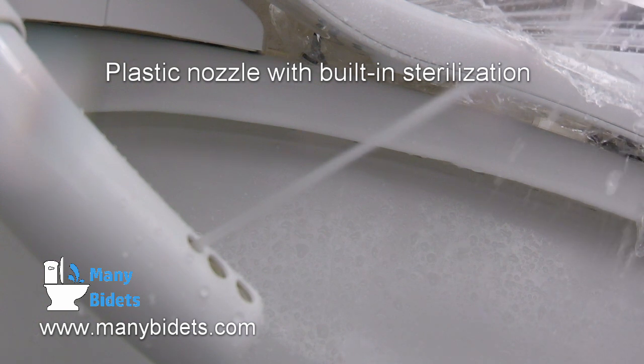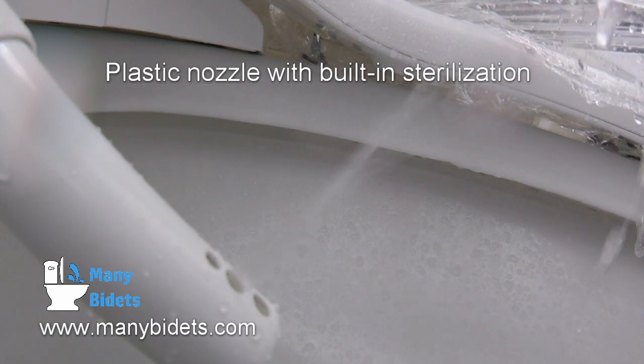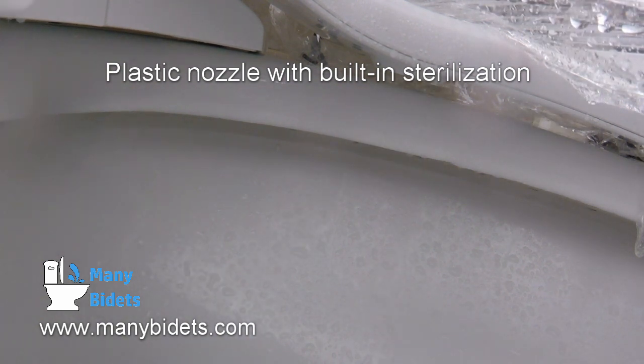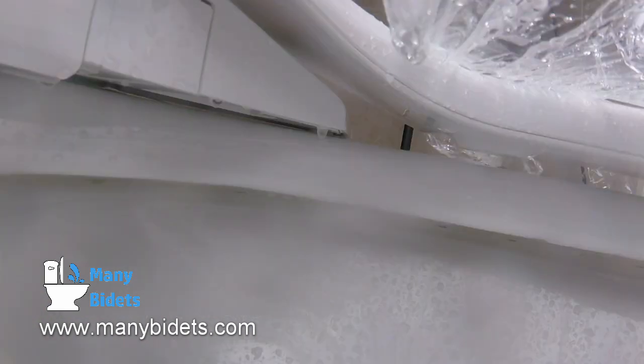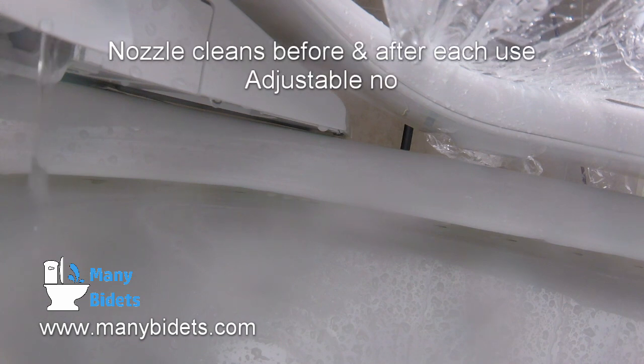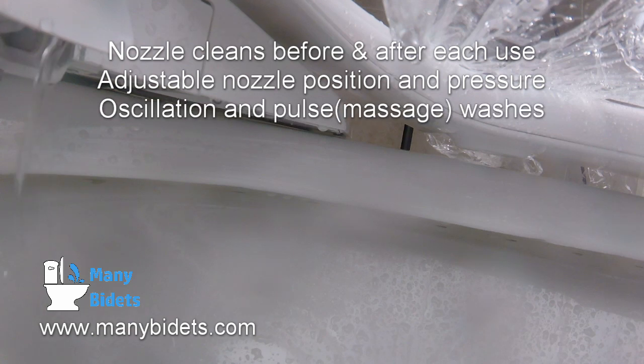These units do offer eWater Plus, which sterilizes the water used to wash the nozzles before and after each use. Some other seats offer similar functionality, but it is a fairly rare feature to see even in a high-end bidet seat. Here we see eWater Plus at work while the nozzle runs through self-cleaning. This happens every time you sit on the seat to prepare the nozzle for use.